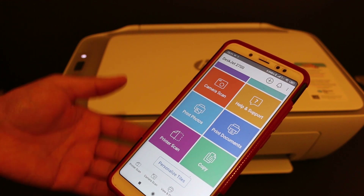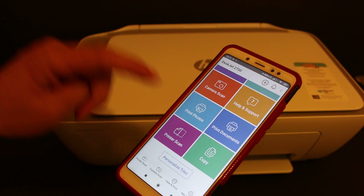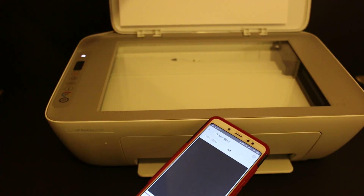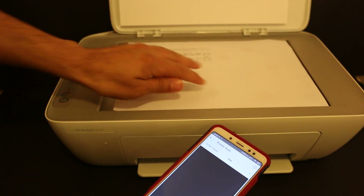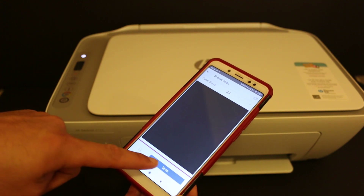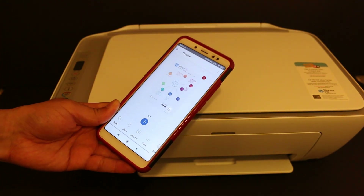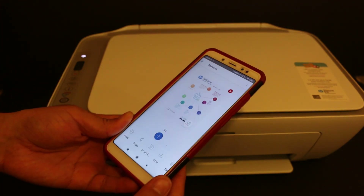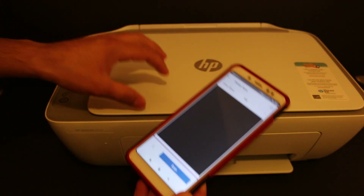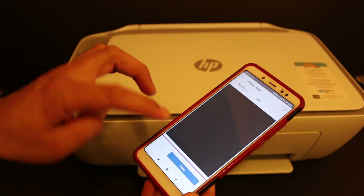Now I'll show you how to do wireless scanning as a confirmation that it works directly with the printer. Click on the scan button and open the top scanner lid. Place a page facing downwards in the right-hand corner, close the lid, and click on the scan button. Here we can see it has scanned the image successfully.